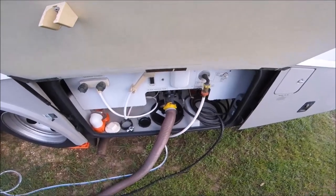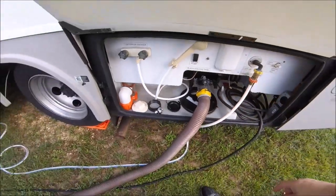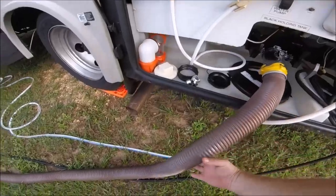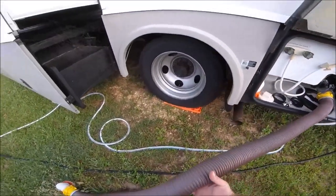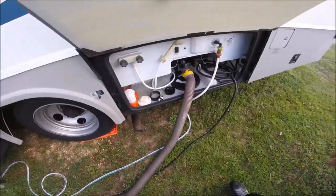Dumping is done. I'm going to go ahead and leave the gray tank valve open and we're pretty well set. I need to go wash my hands because I don't have any gloves on at this point — I normally do wear gloves when I dump. So I'm going to go up and wash my hands and we'll be set.